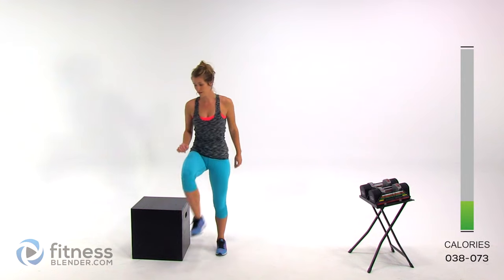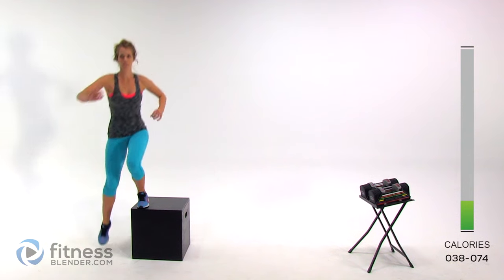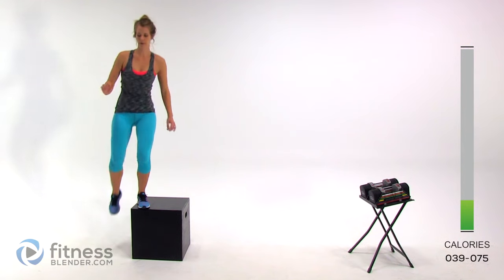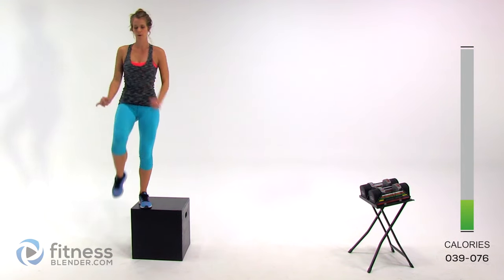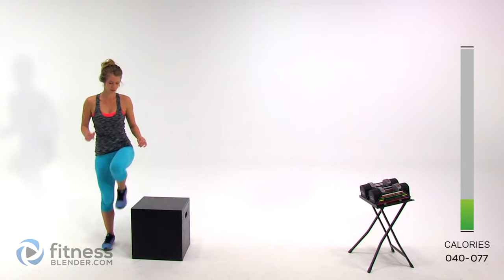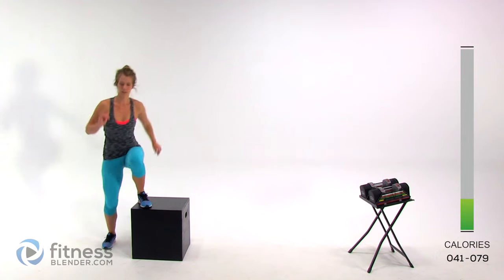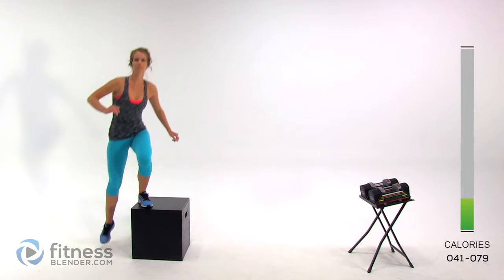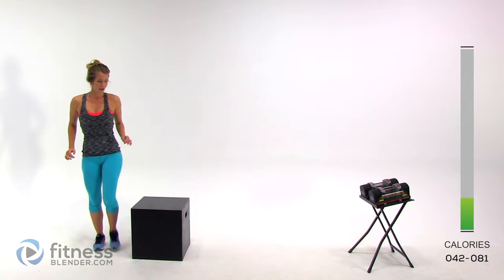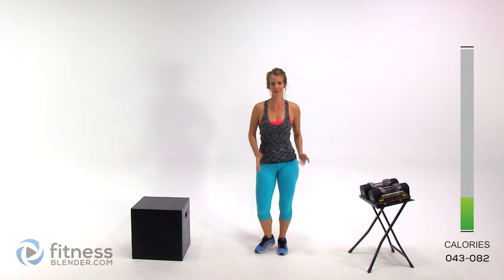Last one, then we're going to go to the other side. Switch here — same thing, stepping up, drive your knee up. Exhaling at the part where you're really working hard is the best way to do it, so blow out right there. It's good to get in a rhythm with breathing so you're not holding your breath. Last one. Otherwise, start jogging in place — getting your cardio a little more ready because this is going to definitely be a cardio workout as well.